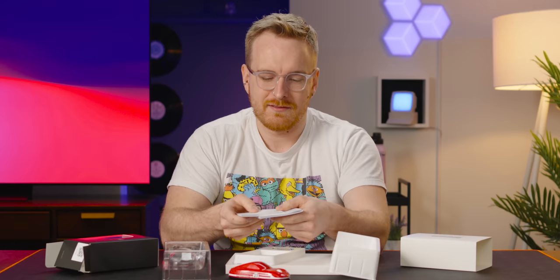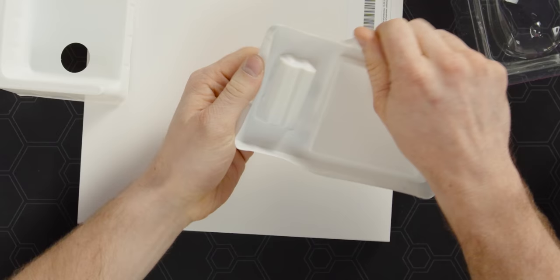What else is in the box? A quick start guide and two double-A batteries. Porsche was also generous enough to send us over this mouse pad.